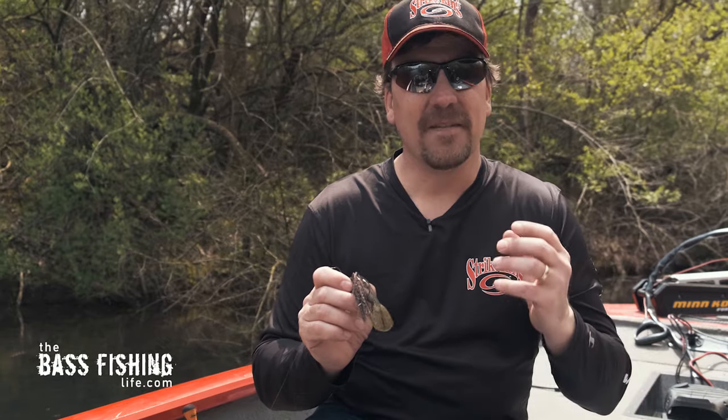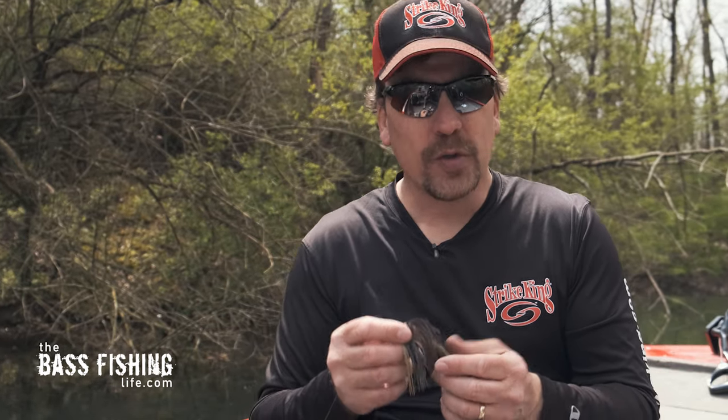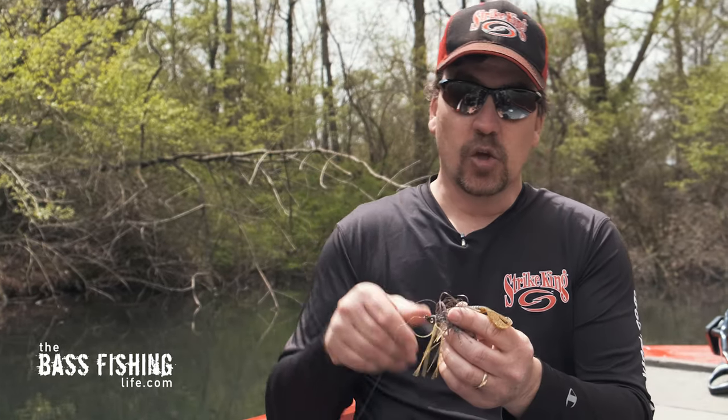...I can bring it through the water column very, very slowly, and really pulse it — just having that dying baitfish type of action, and that is the way I fish it a whole bunch. Or if I want to burn it a little bit more, I can bring this swim jig back quickly in shallow water across some cover, some emergent weeds or whatever. With these twin tails, when I bring it back quickly, it really causes quite a commotion.